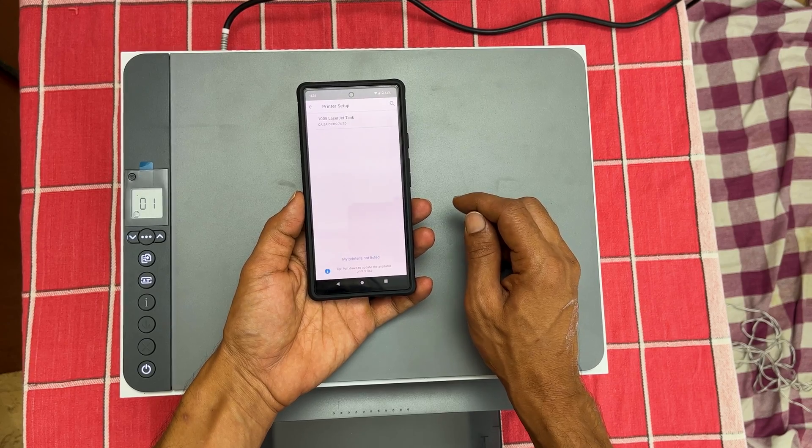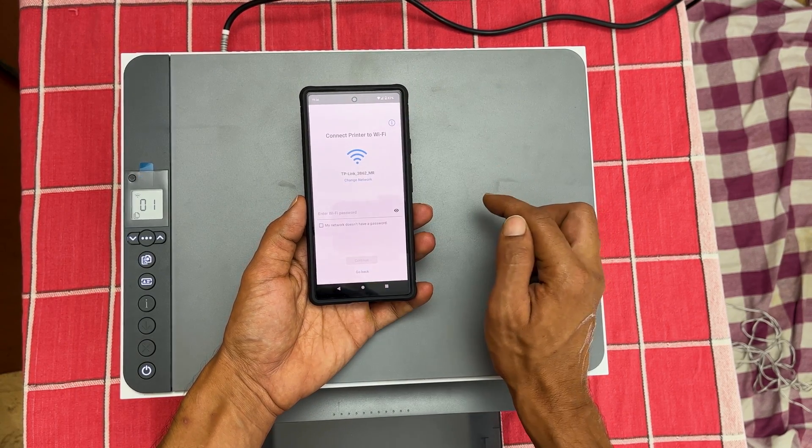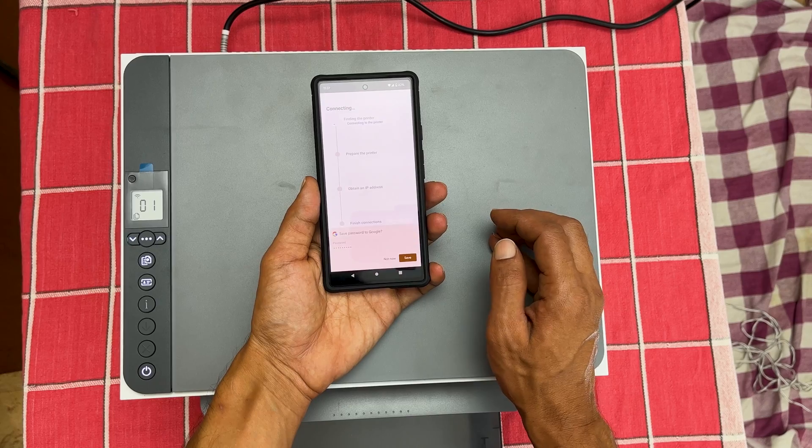As you can see, it is showing 1005 LaserJet Tank. Select it and enter the Wi-Fi password. The phone and the printer should be connected to the same network. Tap continue to go to the next step.